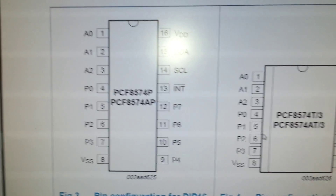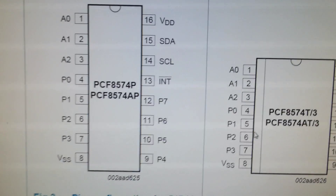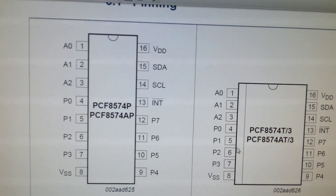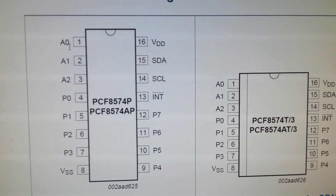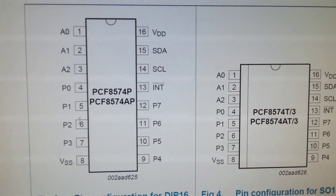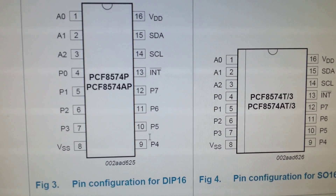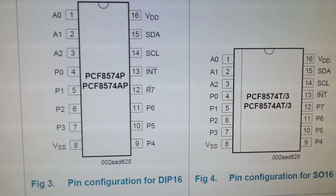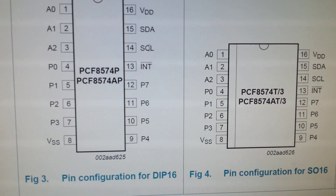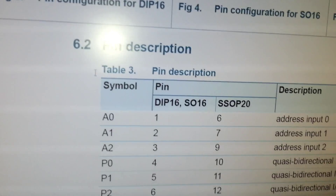As you can see, I'm feeding the legs with ground. This is the pin setup for the IC. A0, A1, and A2 set the address — either ground or logical ones. P0 through P7 are the logical I/O bits. SDA, SCL, VDD the plus, VSS the minus.